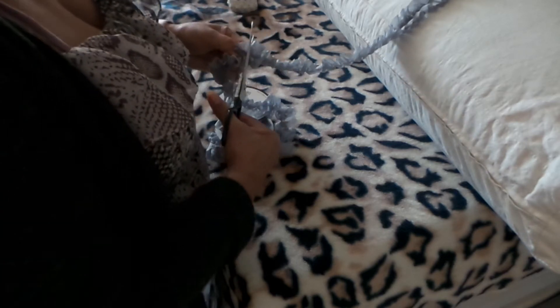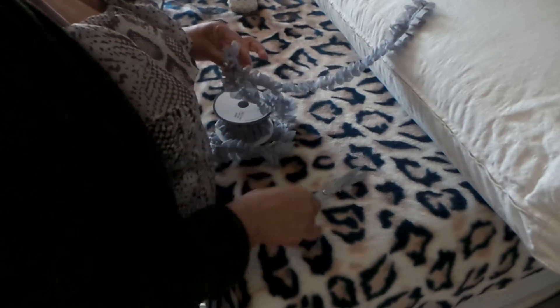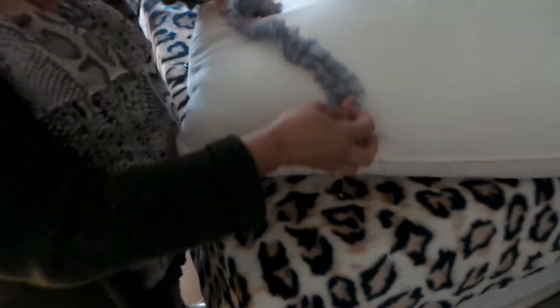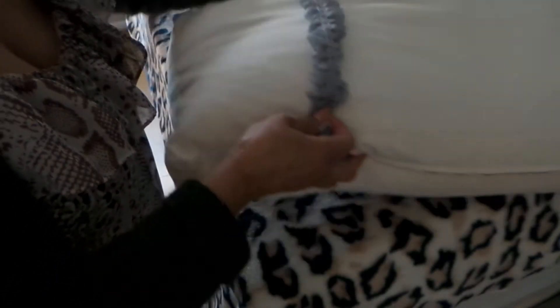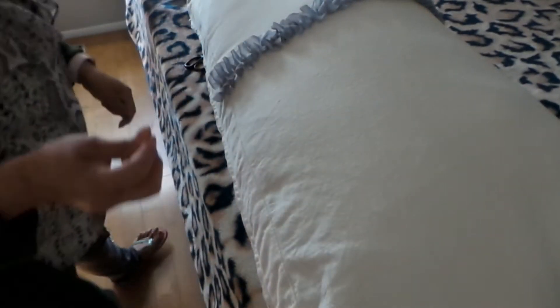I'm going to cut it. The reason I start in the center first is because you don't want to get to the very end and find out you're short on lace. So what I do is hem this lace first in the middle, then use the needle and thread to sew it down.